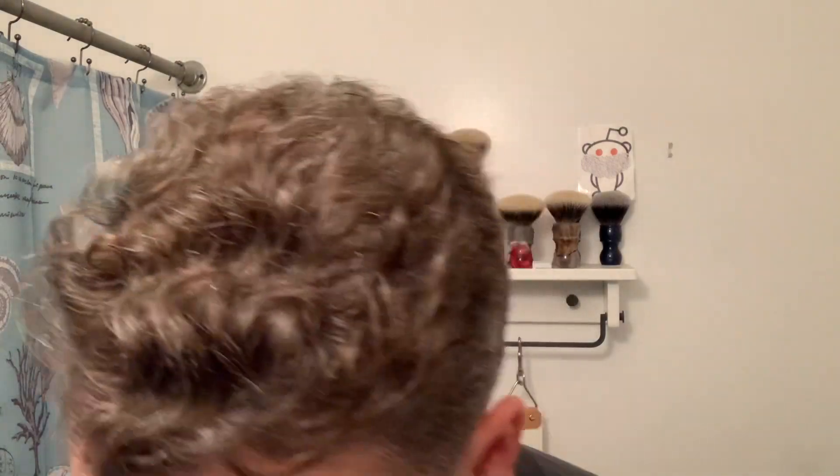Very smooth, very close shave from both razors. Throwing some aftershave on — keeping the holiday theme alive with Dickens Revisited from Barrister and Mann, which is meant to smell like some Christmas cookie, snickerdoodles or something. It's actually a really good pairing with Christmas Eve. I was doing it the other way around last week — shaving with Dickens and using the Christmas Eve aftershave. Really really smooth.